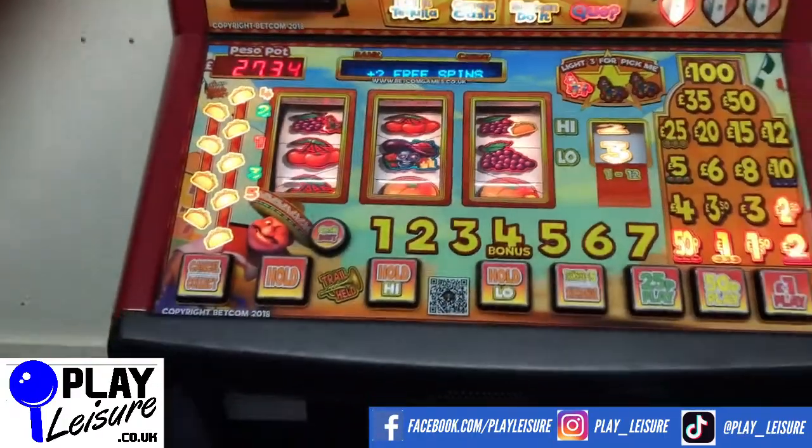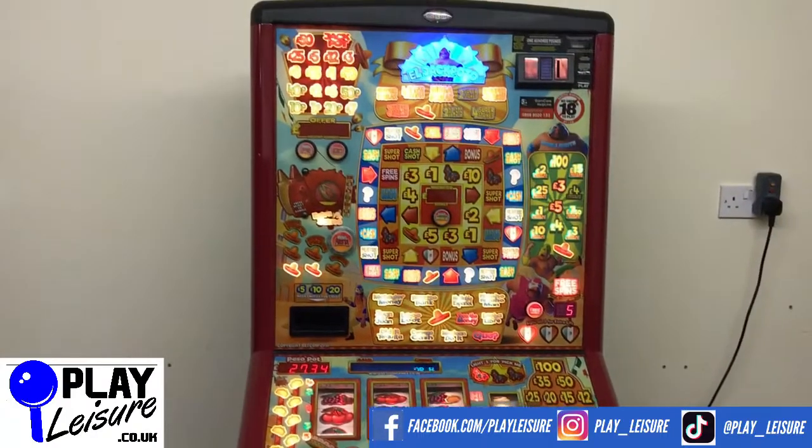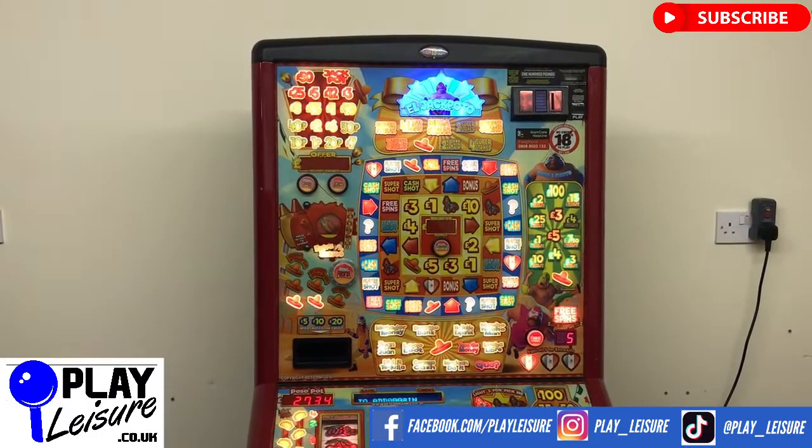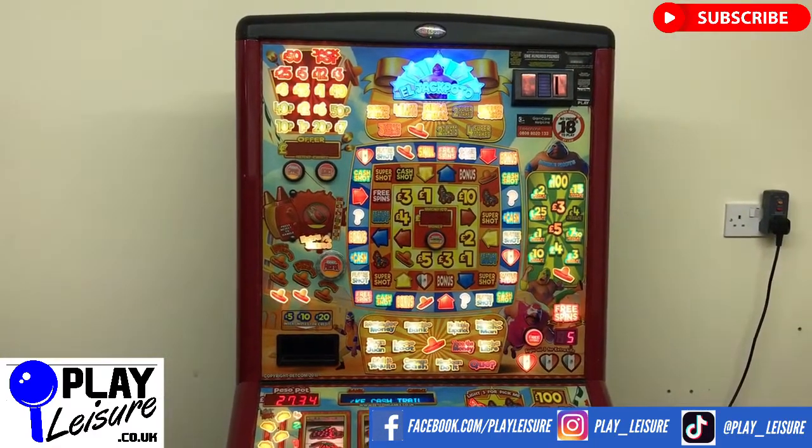This fruit machine, along with hundreds of other fruit machines, arcade machines, coin pushers, pinball, and much much more, can be found at www.playleisure.co.uk. Head over there now, check it out and see if you find the perfect new machine for you. Thanks so much for watching the video today and let's keep going.